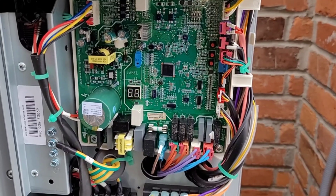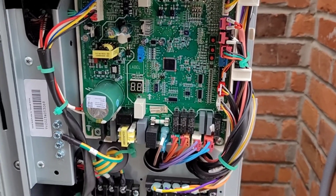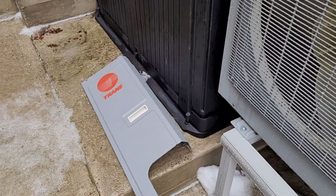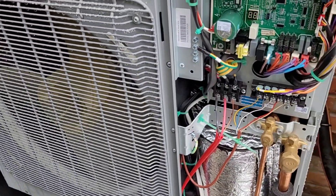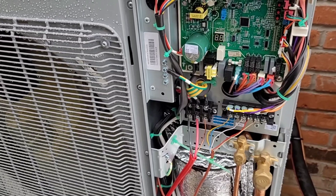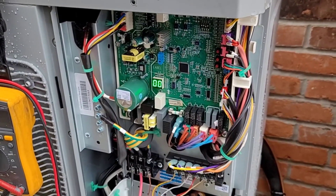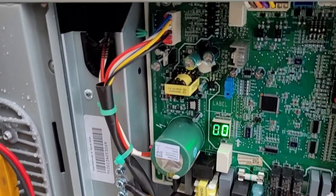This is actually made by Gree — it's a Gree Flex, which is a pretty cool heat pump. It's got selectable capacity. This one has a Trane sticker on it but is manufactured by Gree. You can select these from two to three ton, and they also have a bigger one you can select from four to five tons.